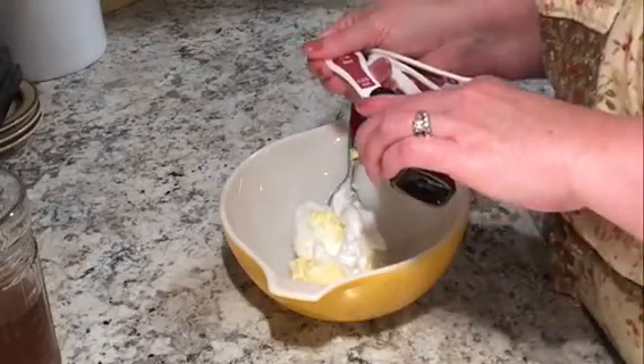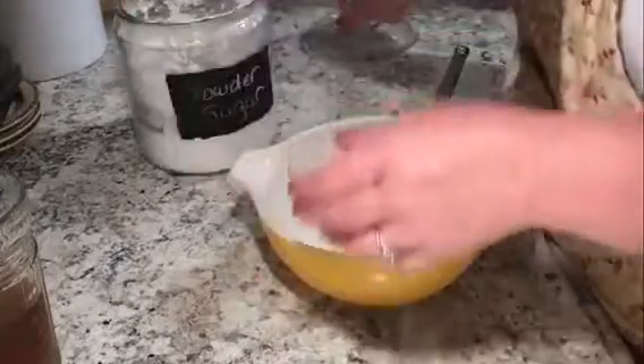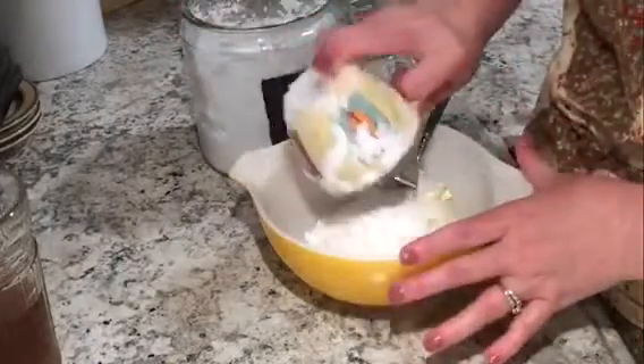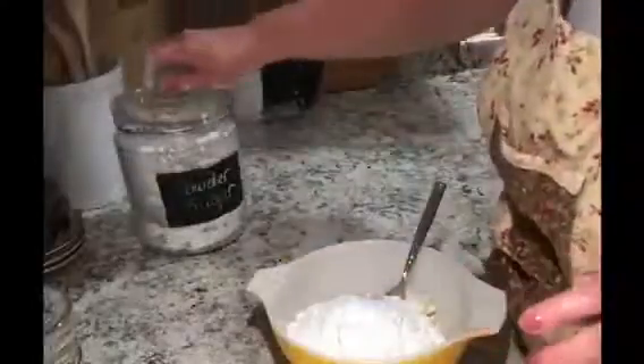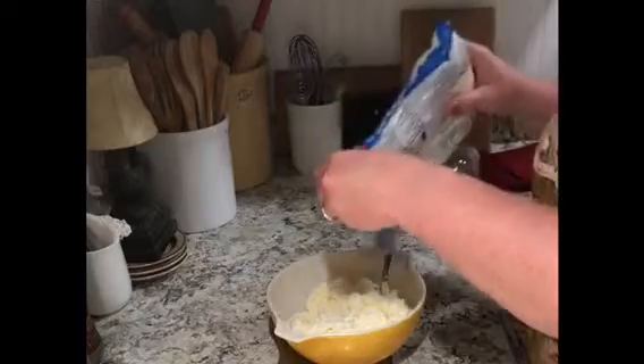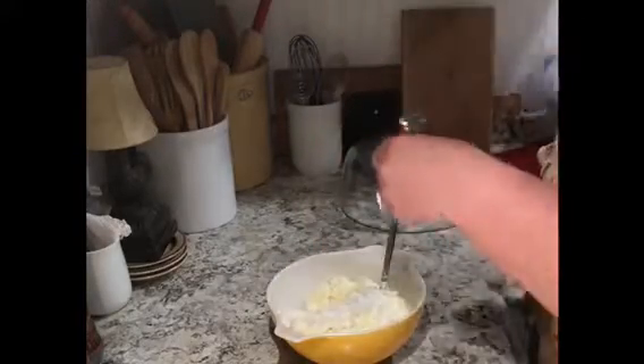While they're baking I make a buttercream frosting. I use one cup of shortening, half a cup of butter, one teaspoon of coconut extract, and about four cups of powdered sugar — the amount depends on the consistency you like. I mix that up and add a little bit of coconut into the buttercream.